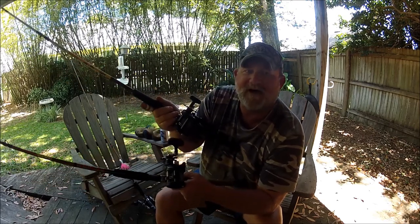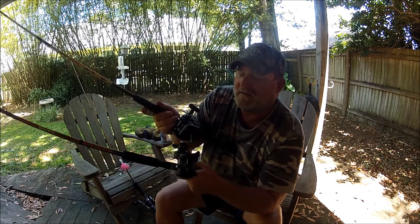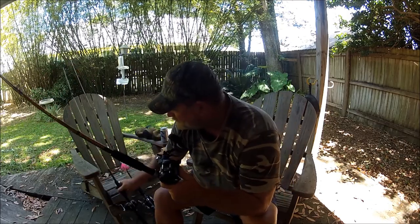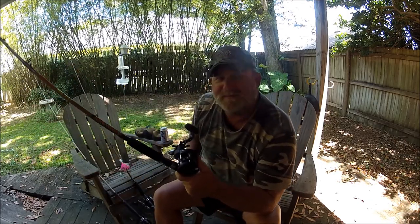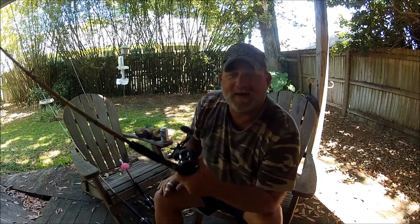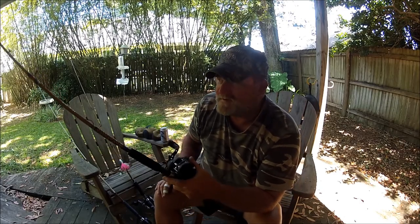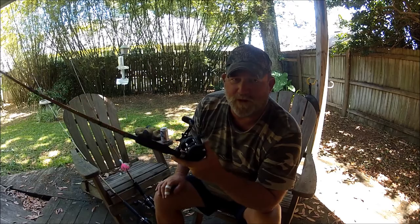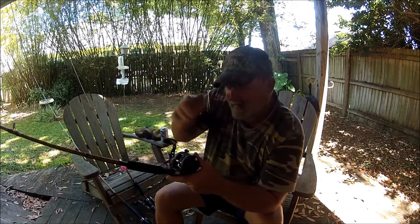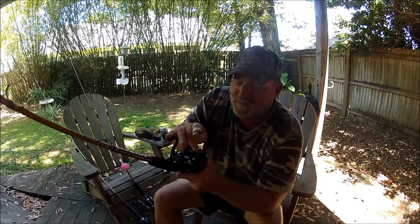The Shimano is like a 5.3:1. I wanted to go to a little upgrade and see how it was. That's why I went to the Daiwa. I've always been a Shimano guy, but I can tell you right now I think I've really turned into a Daiwa guy.